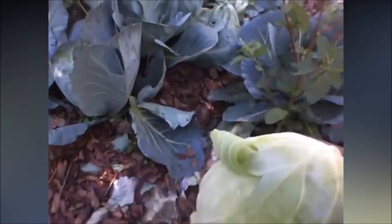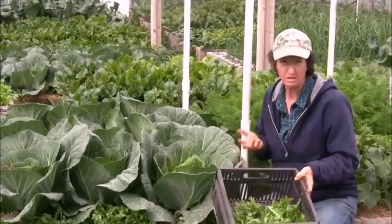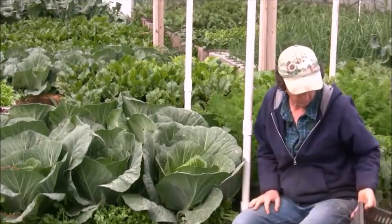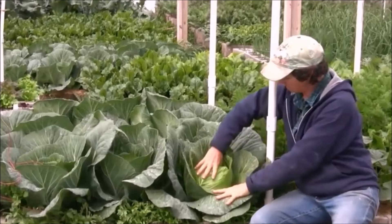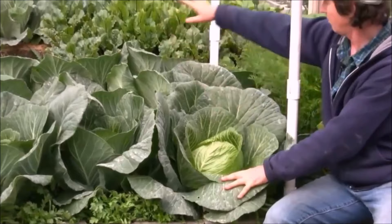How long does it take to grow cabbage? In cold summer regions, plant cabbage in late spring for a fall harvest. In mild winter regions, start seeds in late summer about six to eight weeks before the first frost for a winter or spring harvest. Cabbage comes to harvest in 80 to 180 days from seed, and in 60 to 105 days from transplant, depending on the variety.